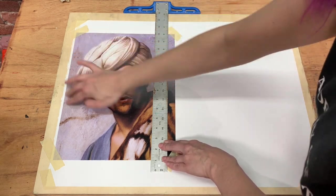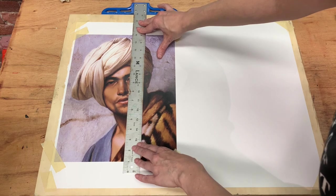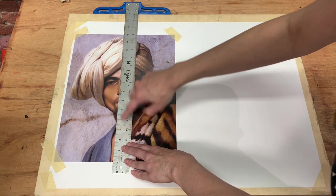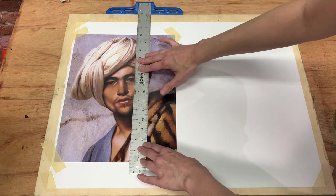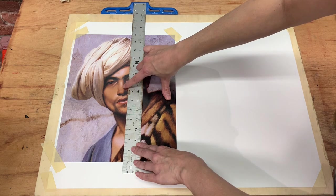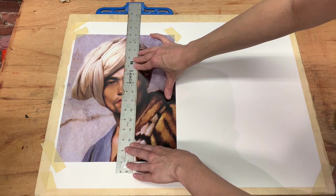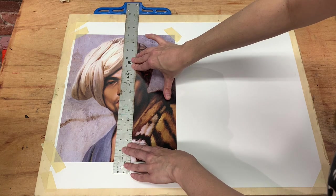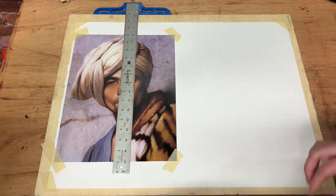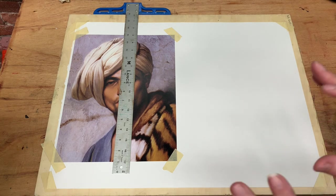Things that are far away from our plumb line tend to get a little more error in them, so I like to make sure the plumb line is going through important information. I could choose the side of the nose, where the neck meets the shirt, the left side of the nose, the tear duct — any of those give great information throughout the entire face. I'm going to choose this point right here because it gives me a lot of great information across the board.